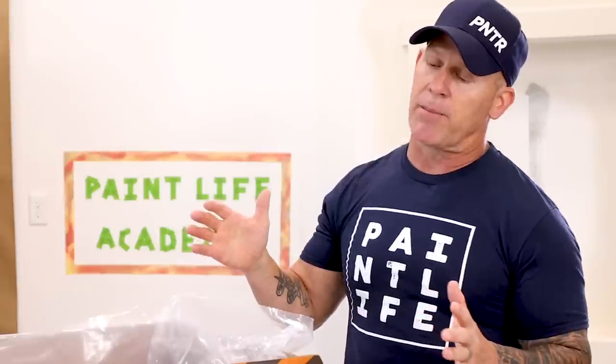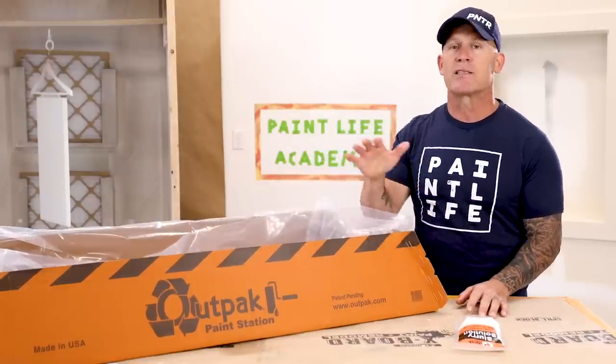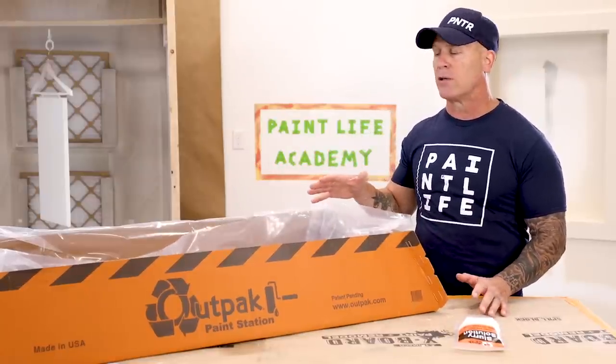The first thing I'm going to talk about is looking professional on the job site. This Outpac Paint Station is one of those ways that you can do that, and I'm very big on looking professional on the job site at all times. It's one of the reasons why I wear a hat — I think wearing a hat gives you a professional look. I don't allow our paint clothes on our crew or myself to get too overly dirty. This product, the Outpac Paint Station, is going to give you that professional look.